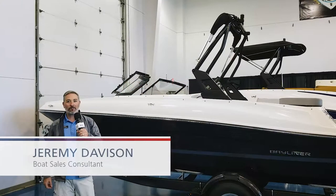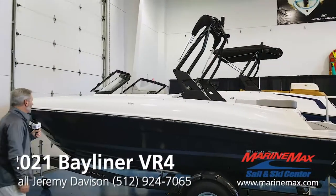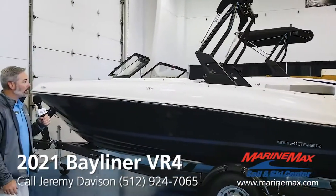Hi, I'm Jeremy Davison with MarineMax Sailing Ski Austin. We just got in this 2021 Bayliner VR4. This is an all-new design for 2021.